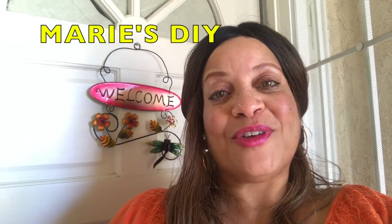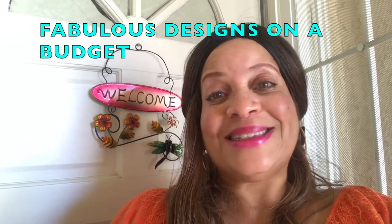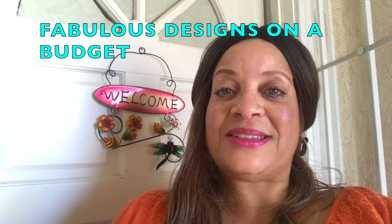And Marilyn from Fabulous Designs on a Budget. They have asked us to decorate our porch using spring decor. They want us to clean it up, we need to use a sign, we have to use some type of floral DIY, and also we have to use before and after pictures. I will have a link to their channels in my description box. When you finish watching my video, please head over to Marie and Marilyn, watch their videos, show them some love, and also watch all of the participants' videos from the playlist.